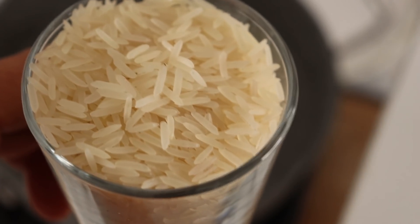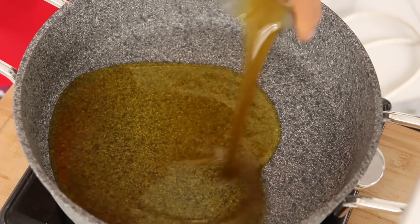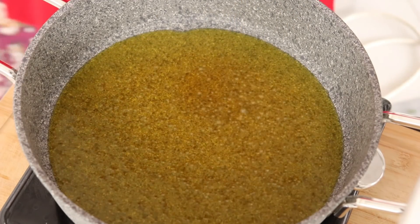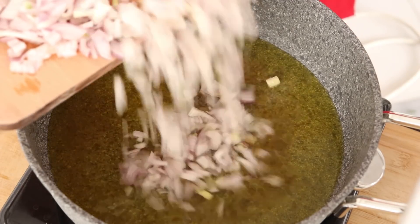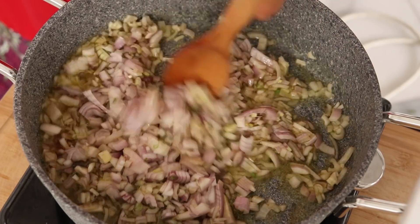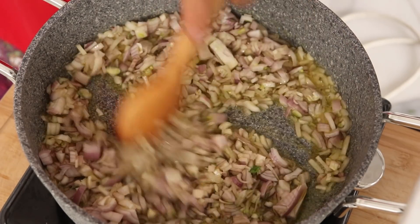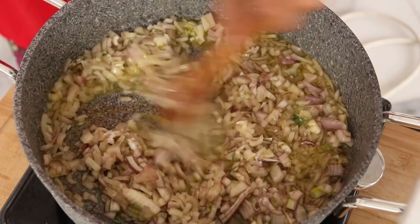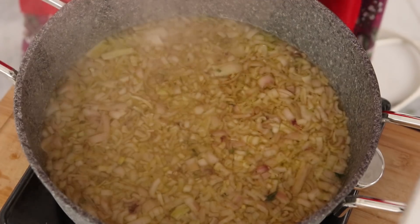Bir su bardağı basmati pirinç kullandım, bunu iyice yıkadım. Ocağa koyduğum tencereme bir çay bardağı zeytinyağı ekledim ve üzerine soğanları boşaltıp bir çay kaşığı dolusu tuz ekleyip iyice karıştırıp soğanlarımız pişmesi için üzerini kapatıyorum. Ve soğanlarımız pişmiş.